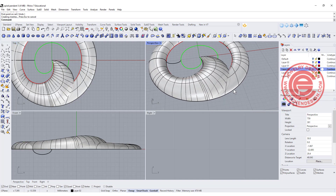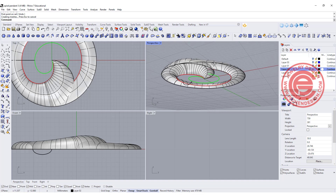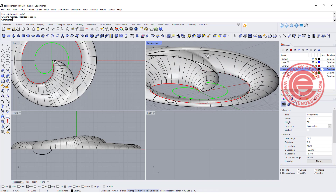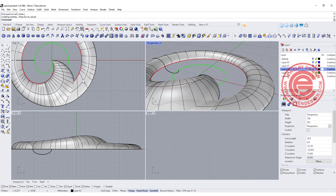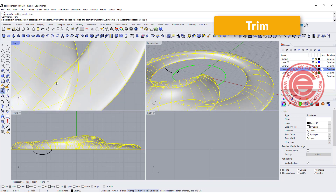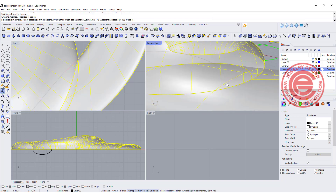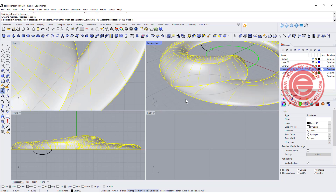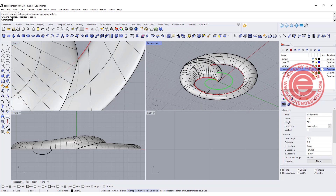Now for this intersection there, you cannot just join those two — you will have an extra surface in the middle. So we are going to pick up those two, use the trim command, and trim it inside for that surface and also on this surface right there. We're going to trim this surface there. So now if you join those two, they will be one single shell.